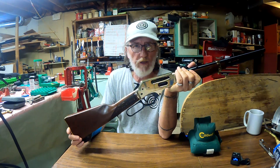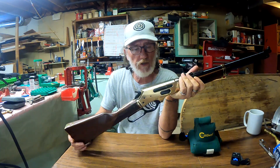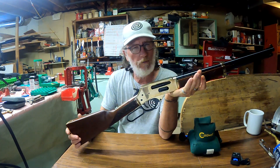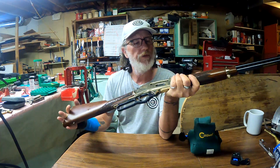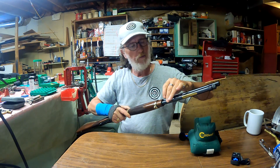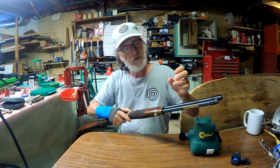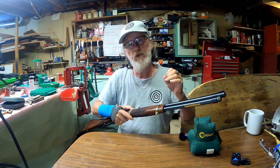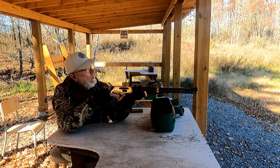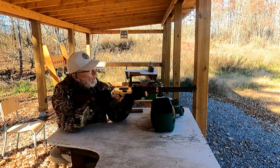I use Hornady Lever Evolution ammunition on this gun because of the polymer tip, which is about one of the safest ammos to use with these kinds of guns. That way, if you load through the tube port itself and you load on a bit of an angle, being a polymer tip, it's not going to strike the primer and set off all the ammunition in the tube — unlike the old rimfire rounds they used to make for these guns.